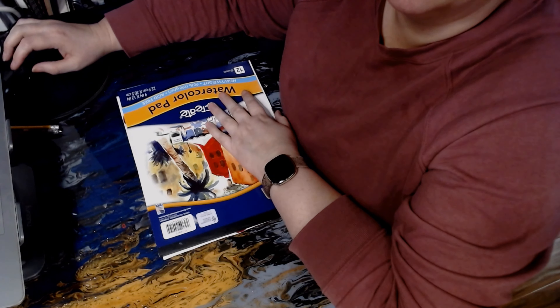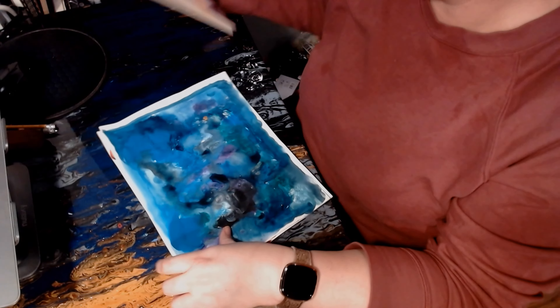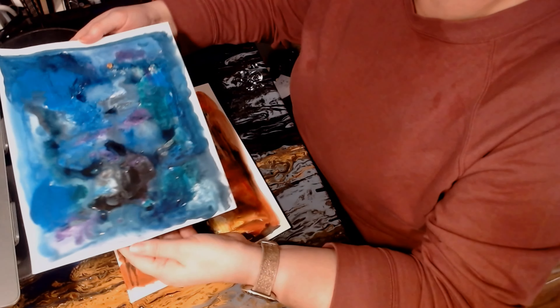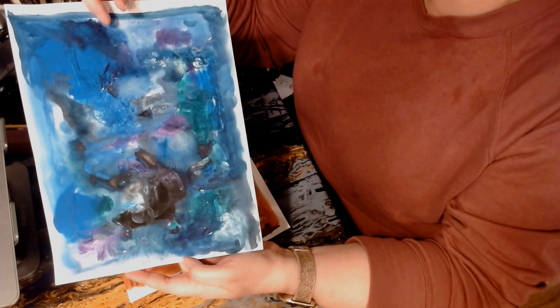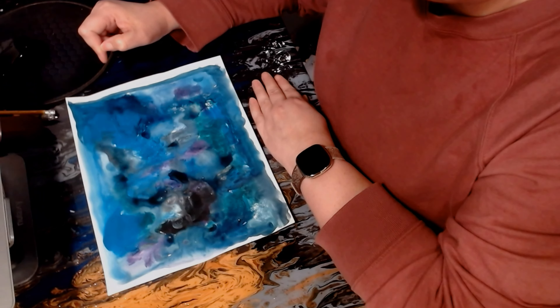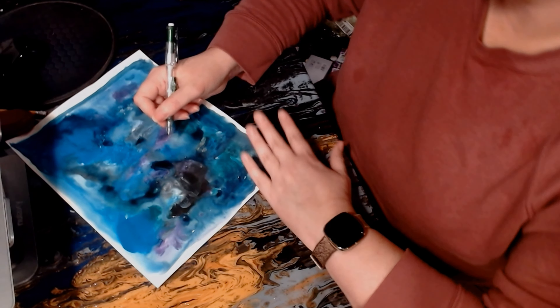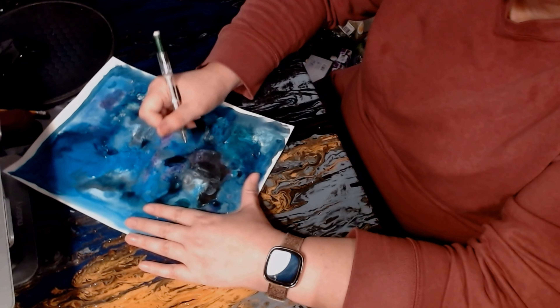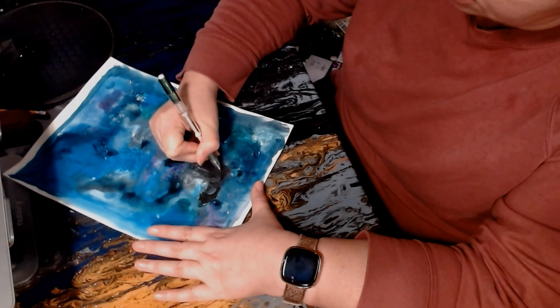I've finished both blob paintings and let them set overnight, flattened them underneath a notebook. This is our cool color blob painting — lots of blues and purples and greens — and it's really interesting. I can actually kind of see something in this painting. Then our warm colors are very fire and flame. I think we're gonna go with the cool color because I already see something in it — when I look at this picture I see a fish. I can see fish lips right here, and above I see an eye.